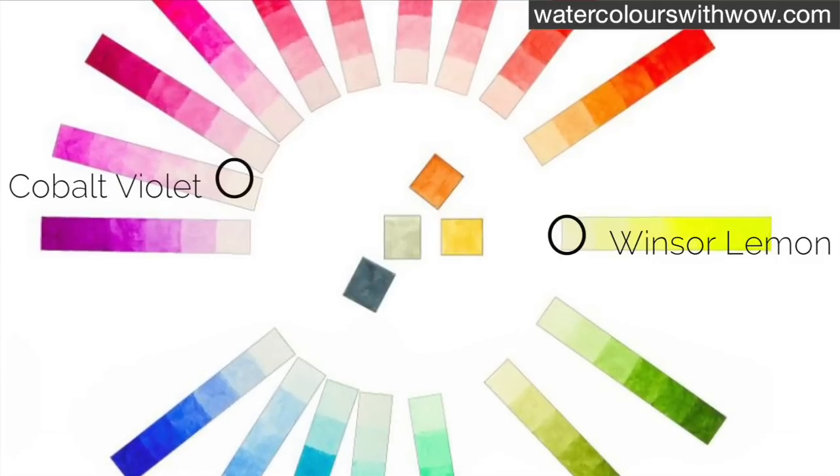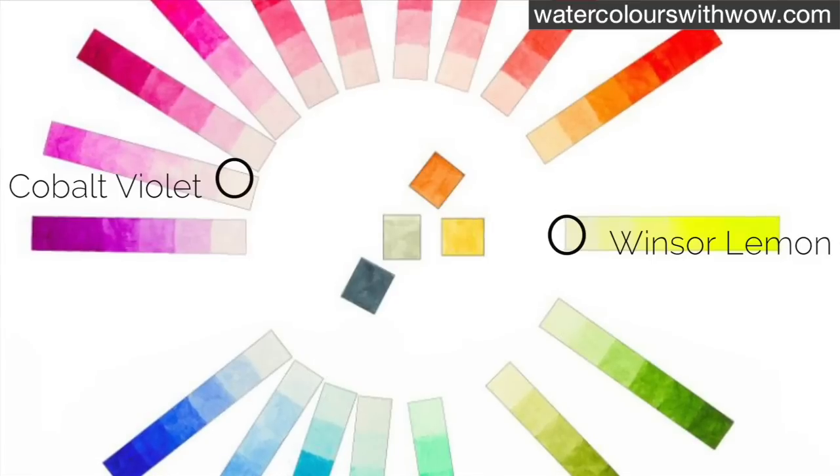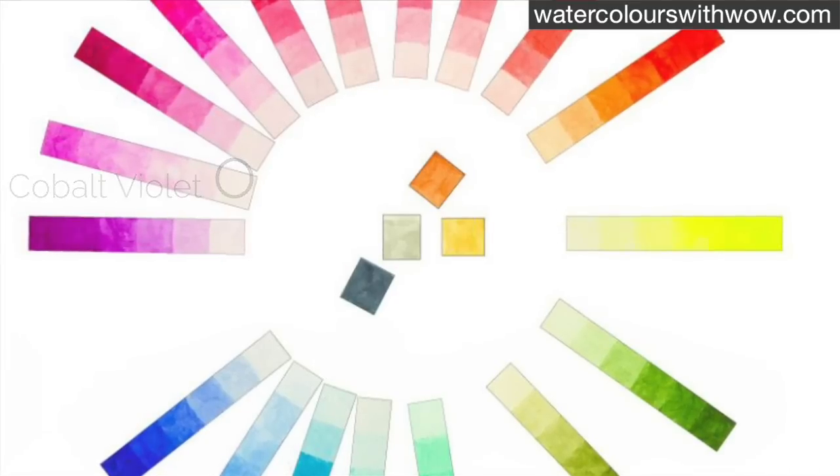So opposite my Windsor Lemon on my colour wheel I've got my violets, and I choose my lighter cobalt violet so that my mix doesn't get too dark.